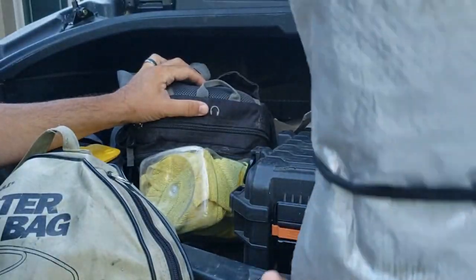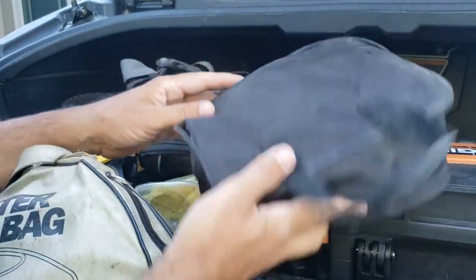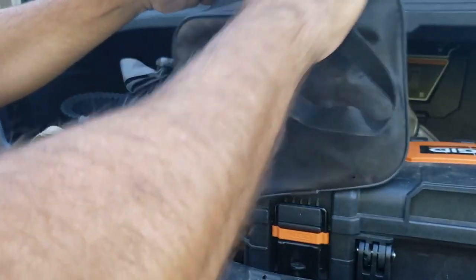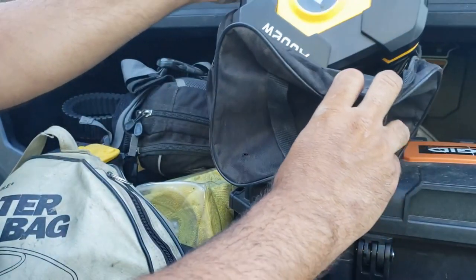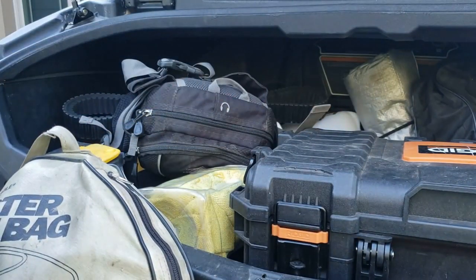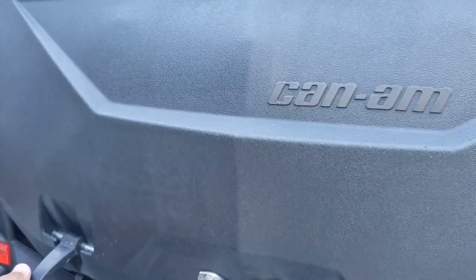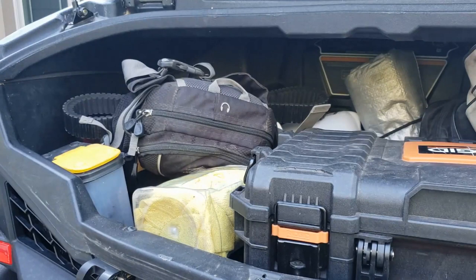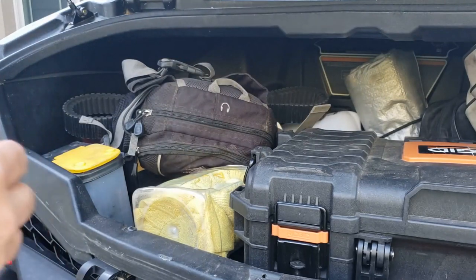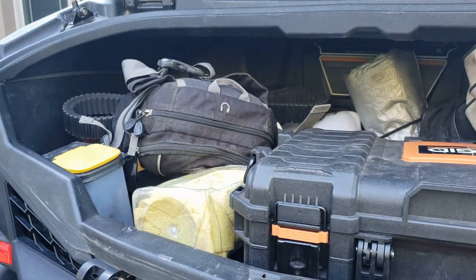And it never hurts to have a tarp in case you get caught in a big rainstorm. Way back here I've got an air pump — a pretty simple little one I got off Amazon; it works, that's all I need. And then I have the toolbox itself, so we'll go into the shop and take a look at what's in there. On this Can-Am trunk, I can really put a lot of stuff in there, and what's nice is it's got these cylinders so it seals up and everything stays pretty much dry.